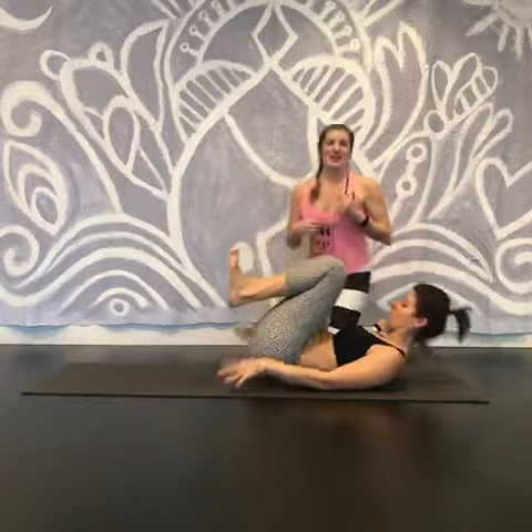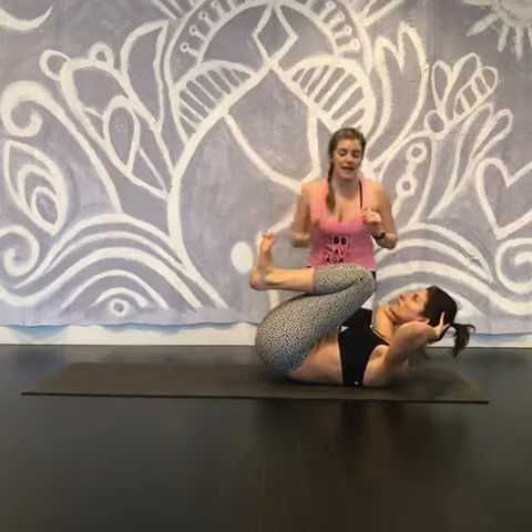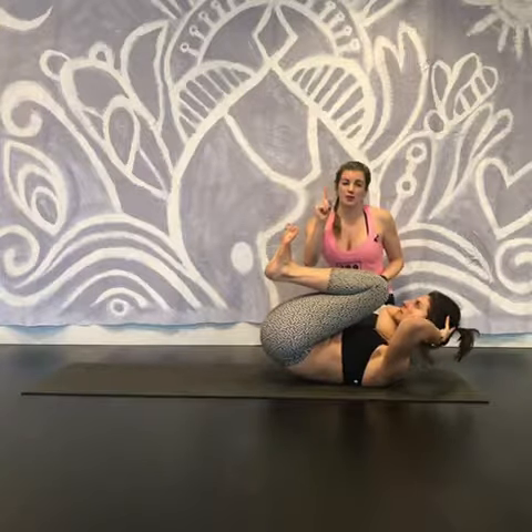Head and chest up. All right, here she's entirely supporting her head with her hands, so trying to relax the neck. And then she's going to lift both ends up as much as possible. The image is like you're balancing on one vertebra.